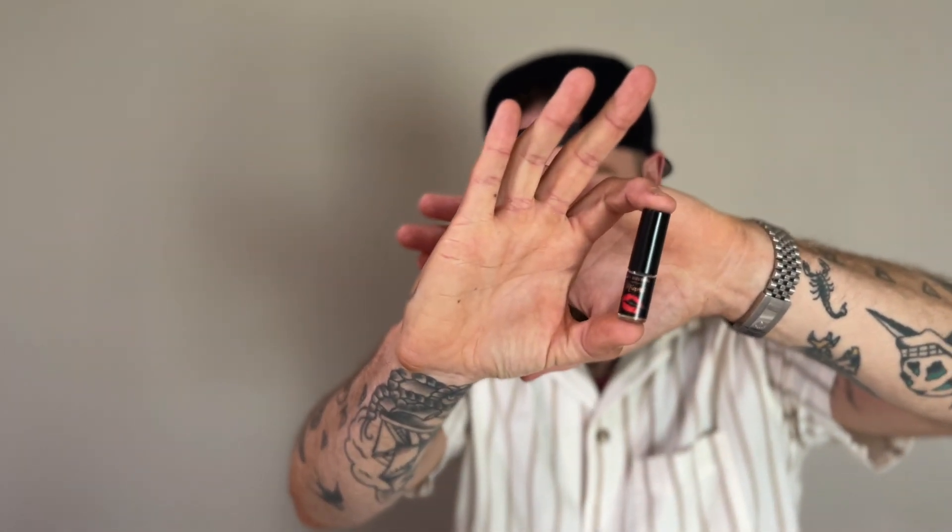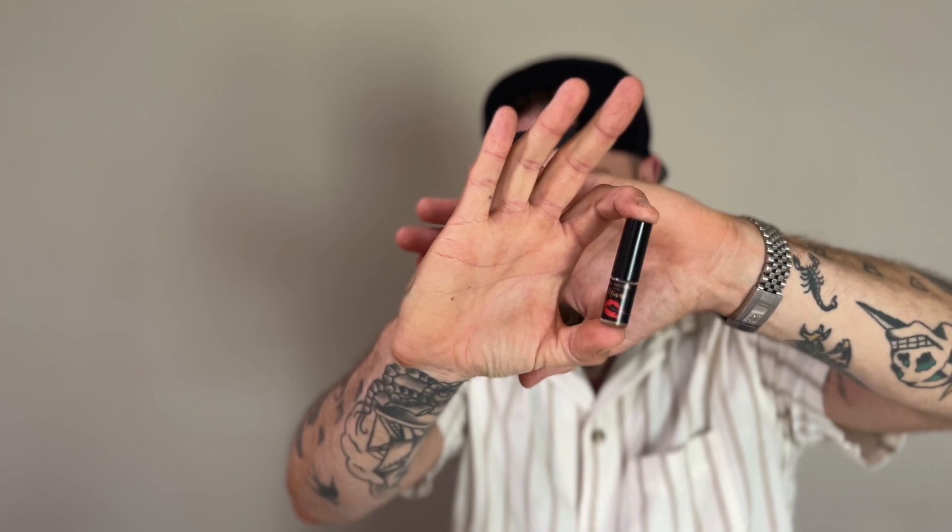First impressions — holy crap, you guys. Miami Tropical Confessions by City Rhythm. I'm not gonna have this last long — this is not gonna last long, guys. Grateful I was able to sample it though.